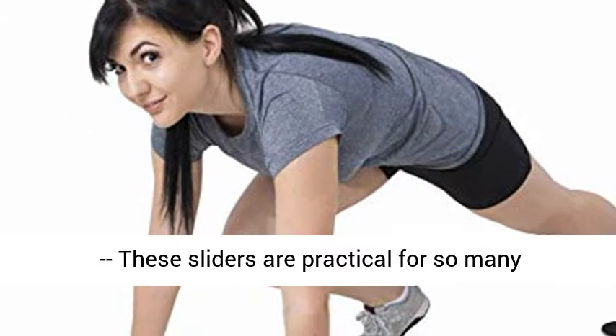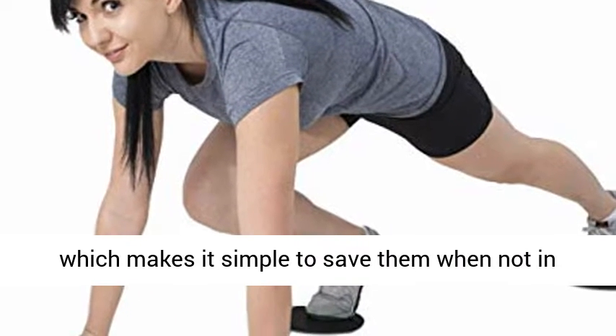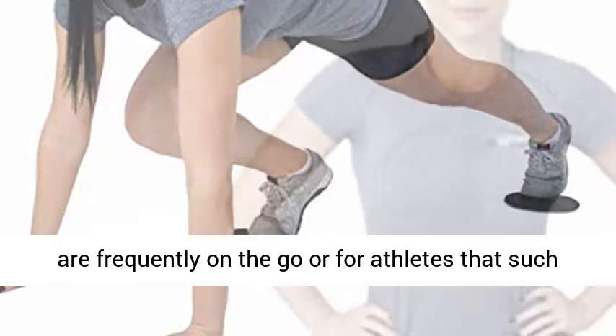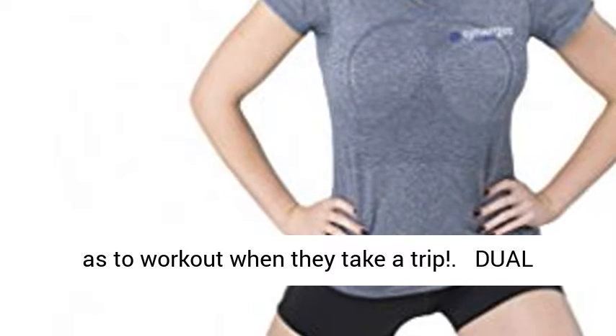These sliders are practical for so many reasons. They are small and light, which makes them simple to store when not in use. These sliders are very portable for people that are frequently on the go, or for athletes that like to work out when they travel.